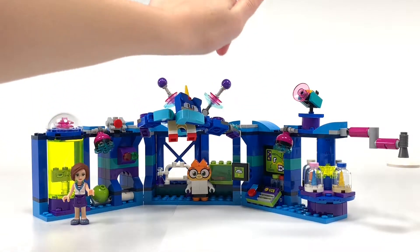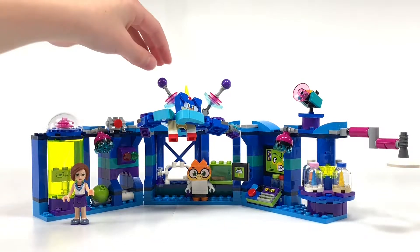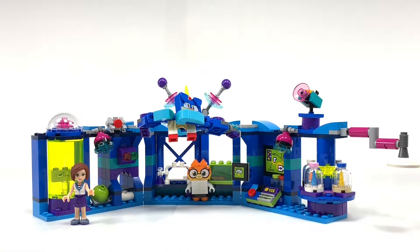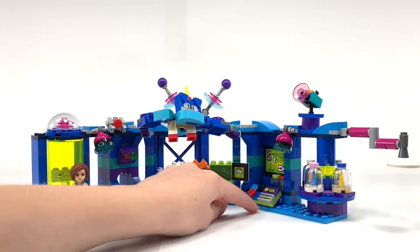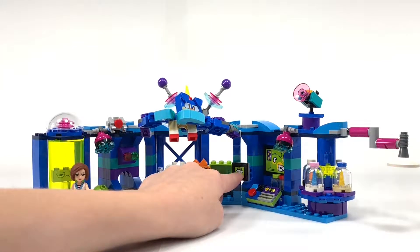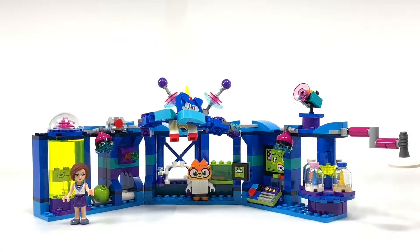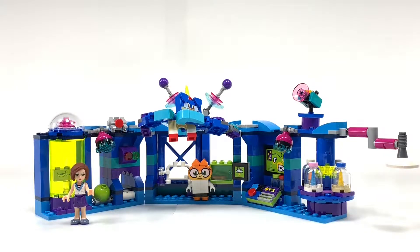Dr. Fox also has like a fridge or science cabinets — I think it has a cookie in there, but it also has a shot thingy. Then there are these things that every lab should have because they look so cool. Over here there is a computer, I guess. This is kind of weird, but I think this sign over here is charging something. This can also move around, but I'll get into more detail with that once I get there.